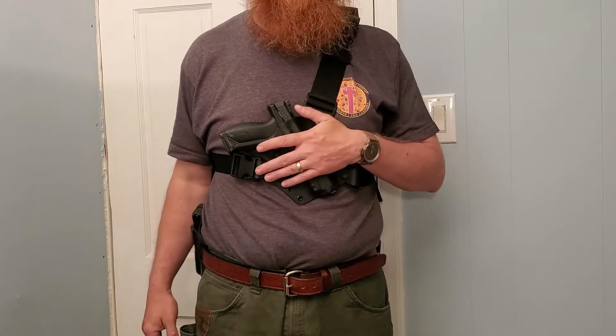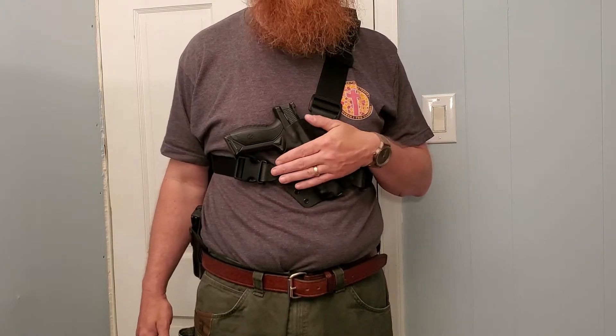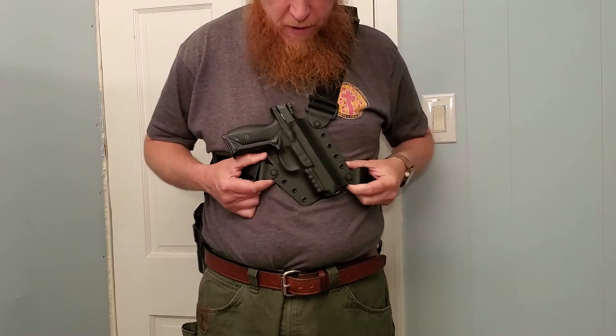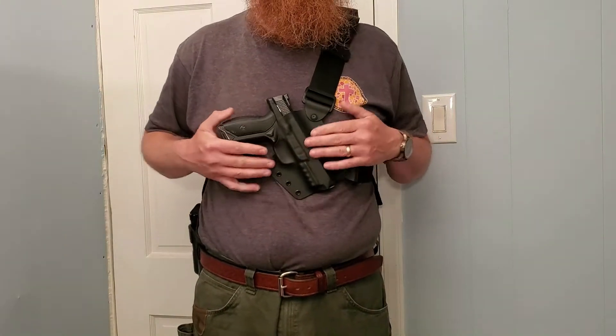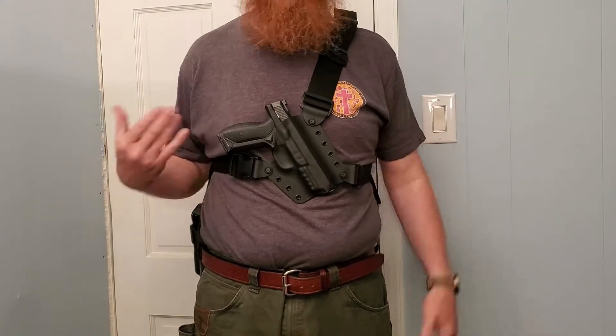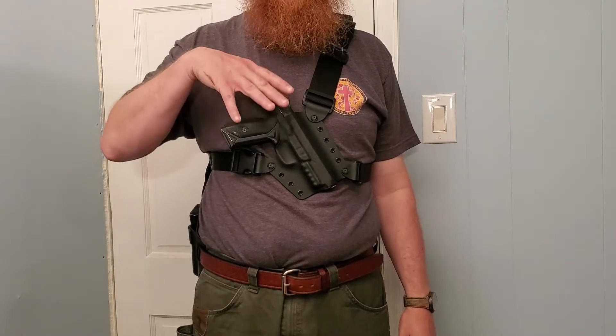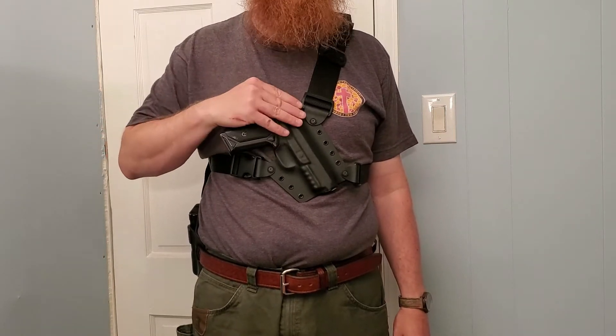This is called a Hosking holster. Matt Hosking makes holsters, and I bought this because I've been wanting a chest rig when I'm wearing heavy coats and hunting in the winter. I wanted a chest rig, and I wanted something that I could carry a semi-automatic with night sights in.